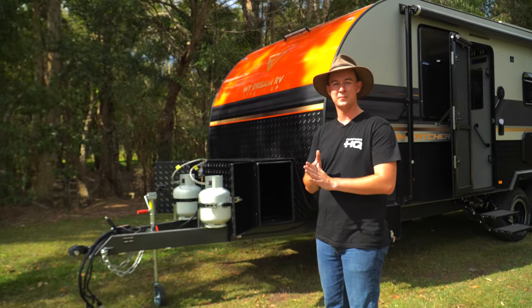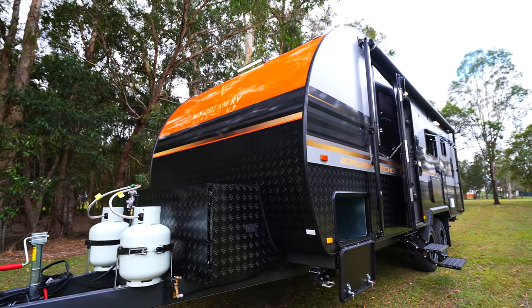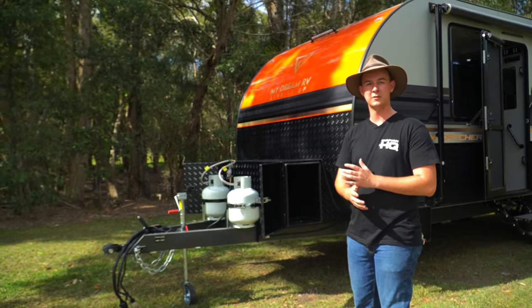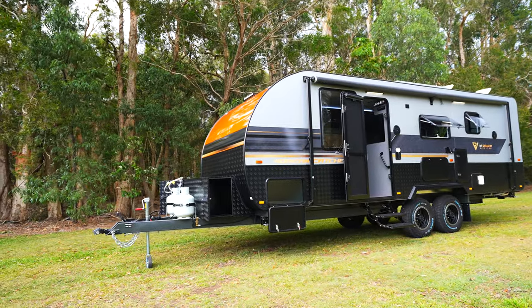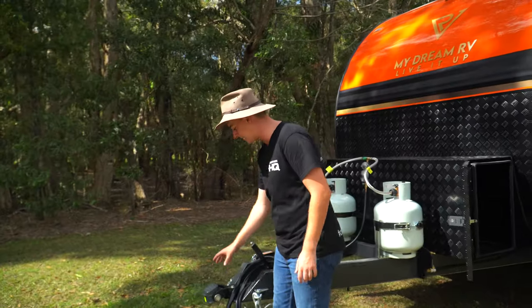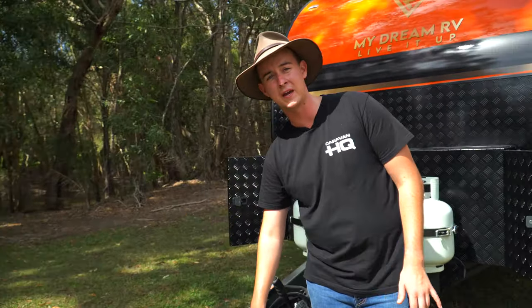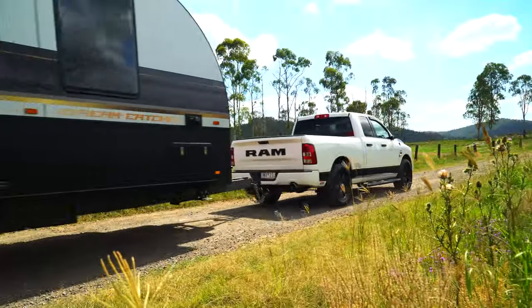The very first thing anyone's going to notice about this van is the front, which is a little bit of a different shape. My Dream RV have come up with that after years of experience in the industry, and it's designed to give us better aerodynamics when we're towing. They also fit a D035 hitch developed by Cruisemaster Standard, designed to give you better lateral movement off-road and a more comfortable ride during general towing.